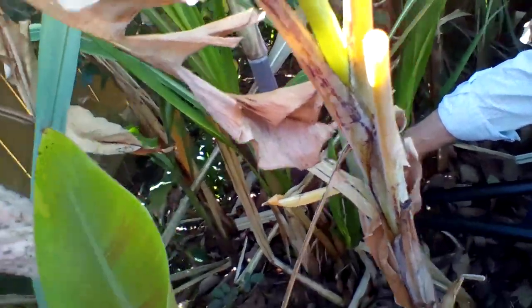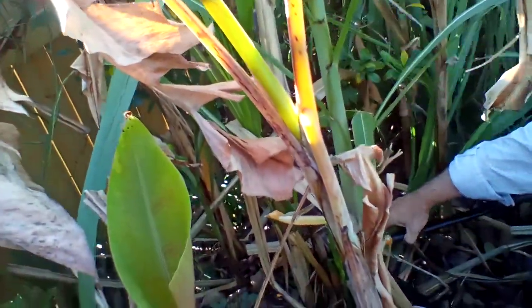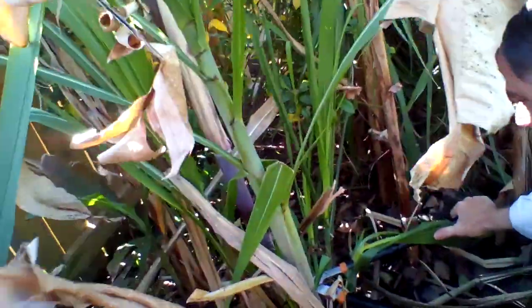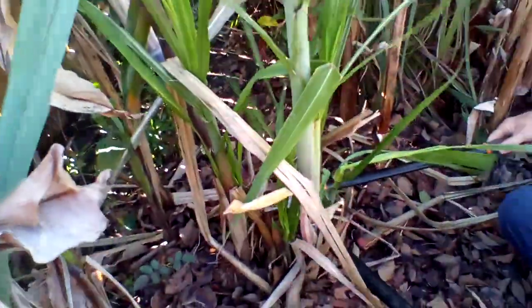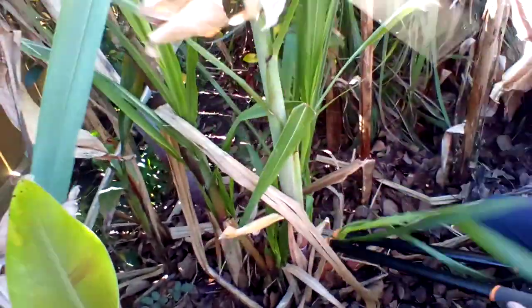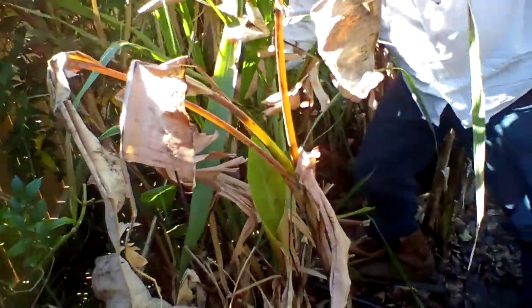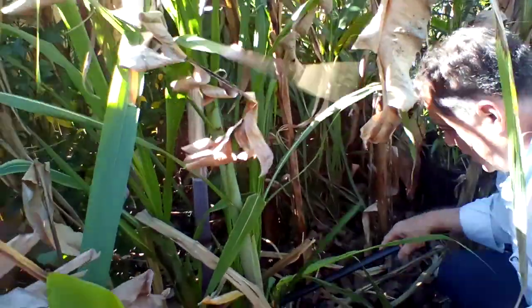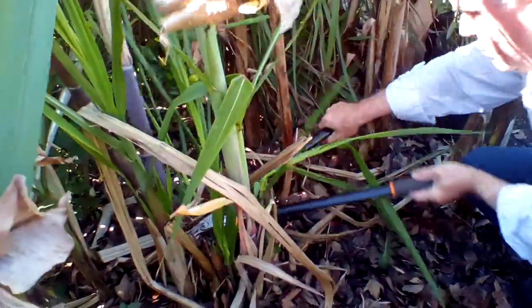It depends where you live, what time you cut it. That's a juicy one — it's a big one. You can give that to our grandkids. Look at that, that's a big one. I like that one. You can make a juice with that one too. You got to try that later.